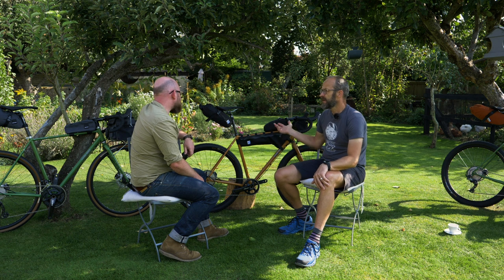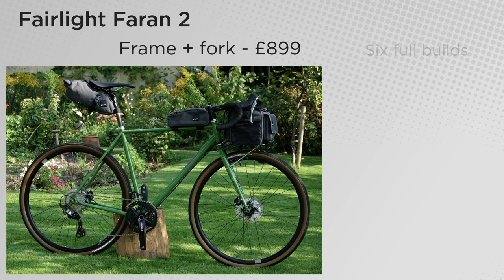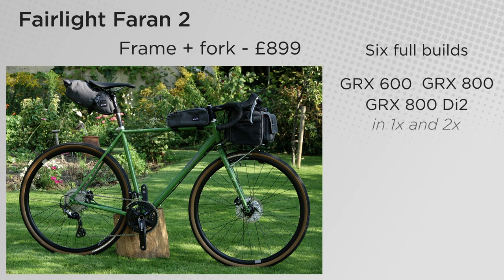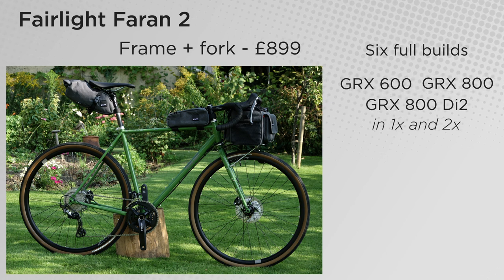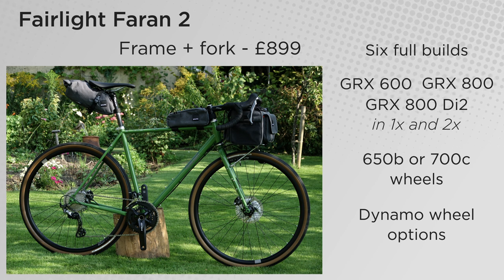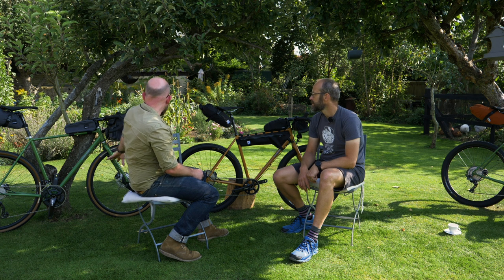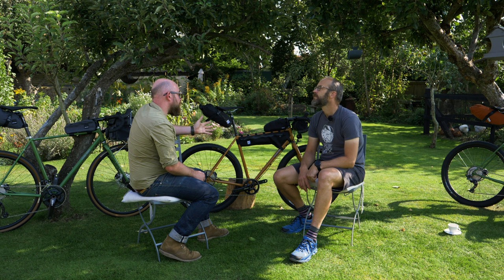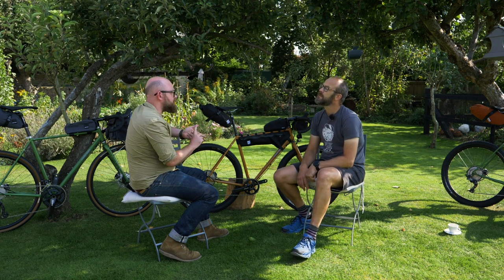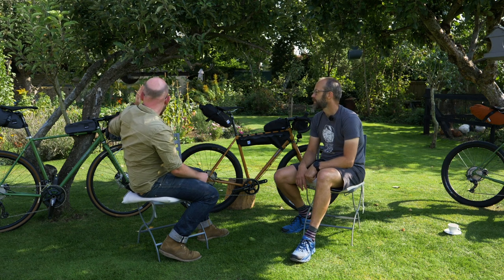In terms of builds, you're selling it frame-only at £899 for the frame and fork, but also six full builds: GRX 600, GRX 800, and GRX 800 DI2, with one-by and two-by options for all of those. On top of that you've got 650B or 700c wheel choices, plus dynamo wheel options. A great new feature is a partnership with Hope: Hope dynamo wheels — either the Hope 4 in 650B or the Hope 25 in 700c — built with SON hubs into Hope rims, something you're only getting through Fairlight.